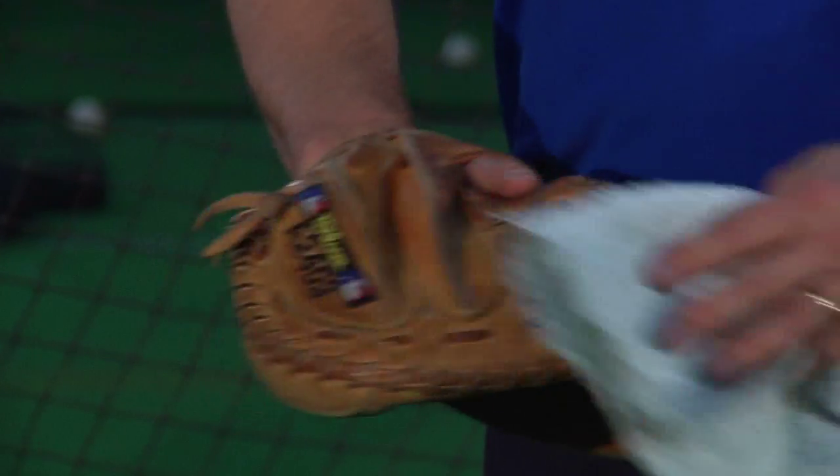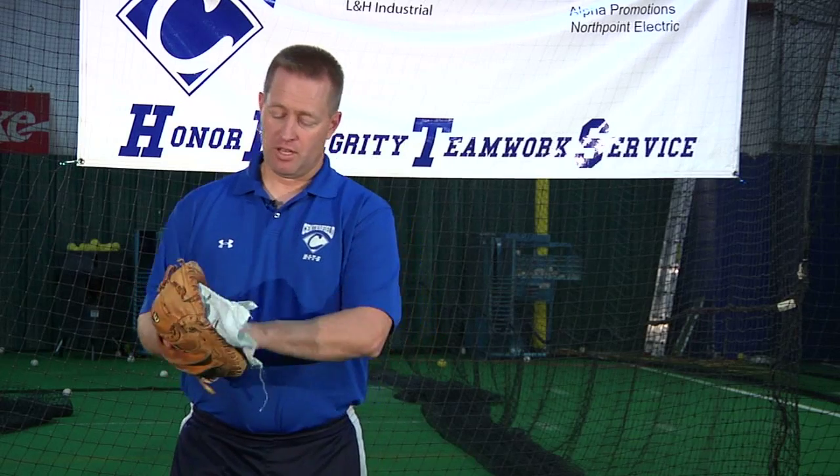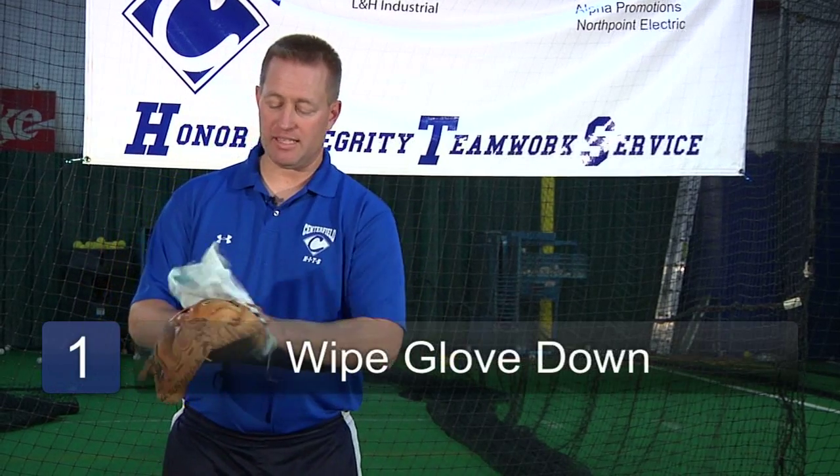This is really about caring for a baseball glove. I've got a catcher's glove here — you can do it with an infielder's glove, outfielder's glove, doesn't matter. Basically there are three steps to caring for your glove. The first is just wiping it down of any excess dust.